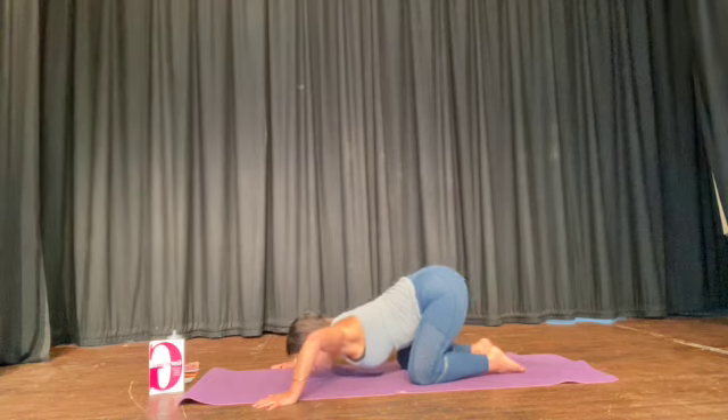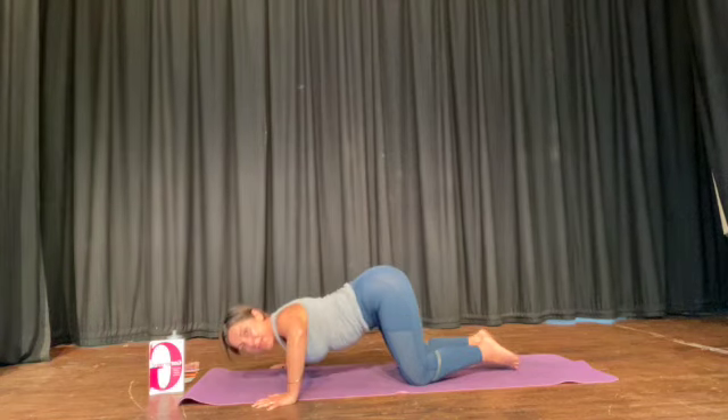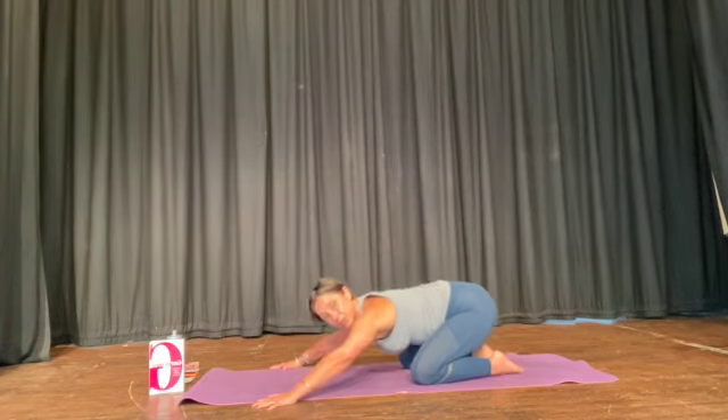Drag your chest across — your chest lines up with your hands. And then push up, press up. And slowly bring your bum back to your heels.